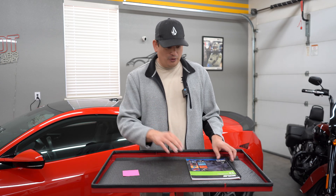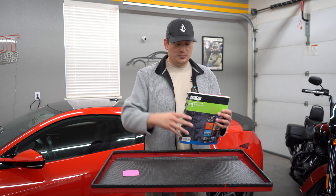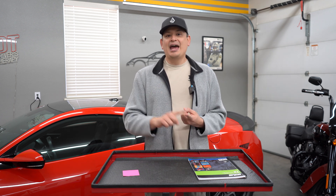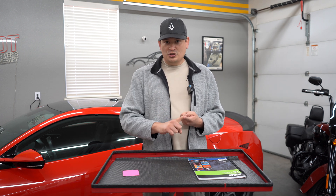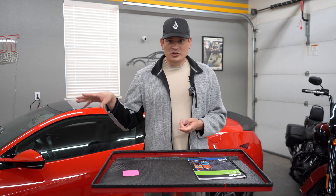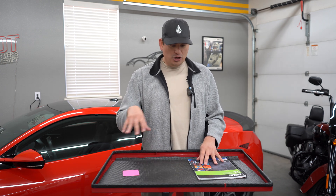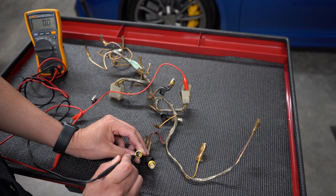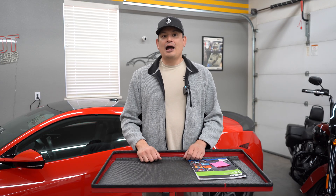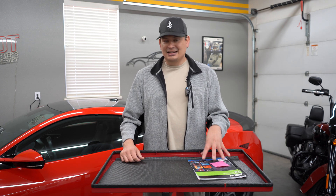Let me recap: I recommend buying the Motor Age book or Delmar book — links are in the description. Our website is driverstherapy.com. We have both free and paid courses. The free courses include digital multimeter basic training and advanced level training. The paid course teaches you how to troubleshoot — we actually use a digital multimeter, talk about different topics, and follow along in a schematic. I'll also provide a playlist of other videos to help you learn about certain topics in the test.